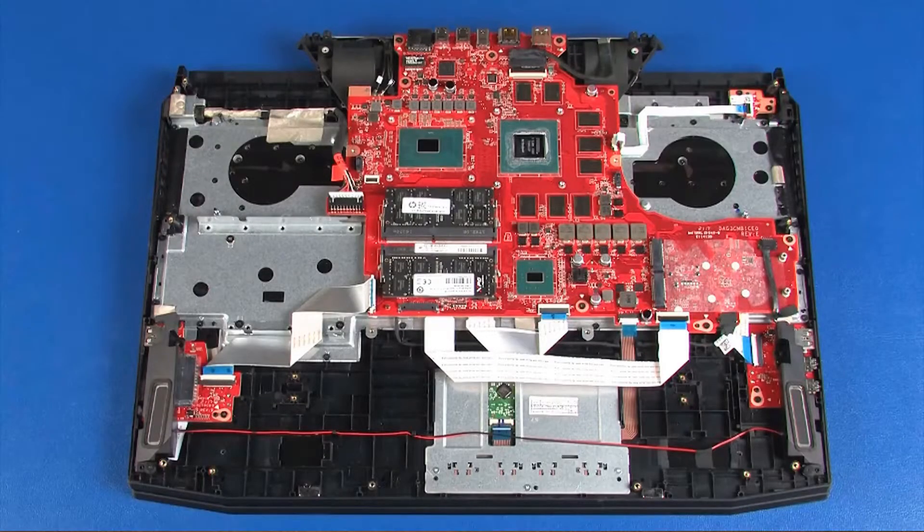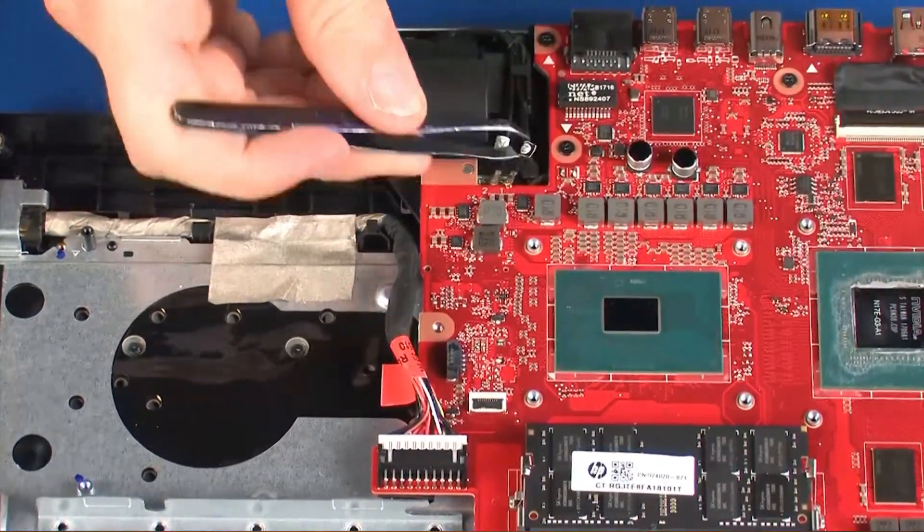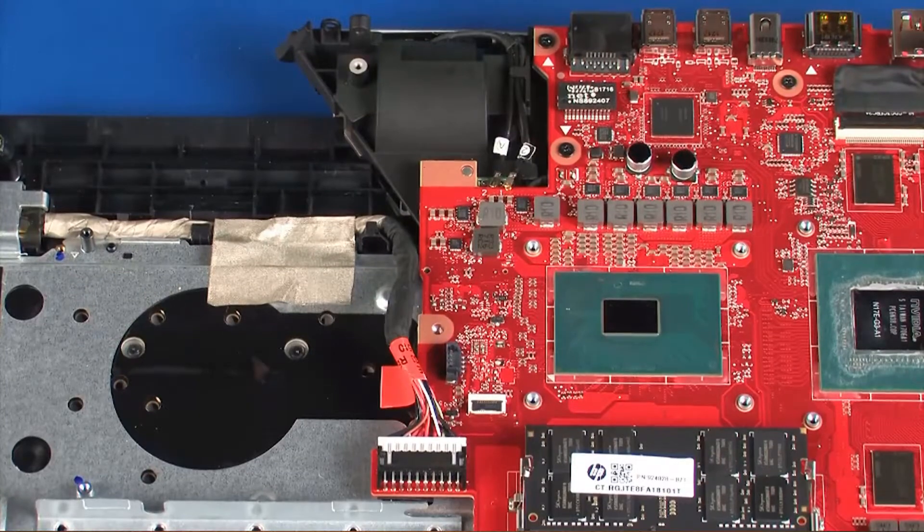Removal. Make careful note of the routing of all the cables for later replacement. Use care when disconnecting the wireless antenna cables from the wireless module. A damaged cable or connector can degrade notebook performance. Carefully disengage the wireless antenna cables from the wireless module by grasping the connectors with a small pair of needle-nose pliers or tweezers.